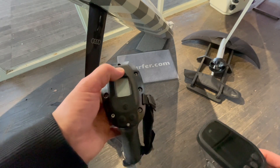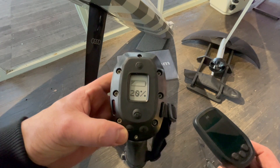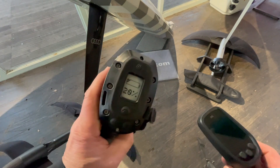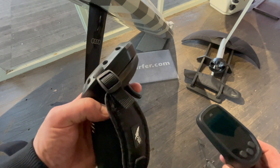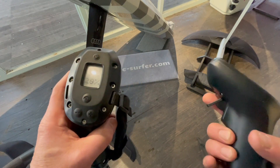You have four buttons. This is a power-on button. You can see it's a black and white e-ink paper display. It's always hot, so be careful — always turn it off if you handle your e-foil, because Lift does not have the safety feature that Audi or Fliteboard has to protect you.